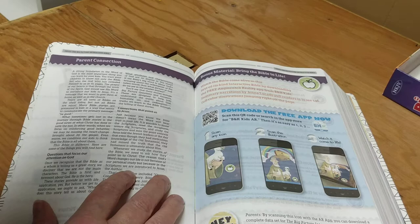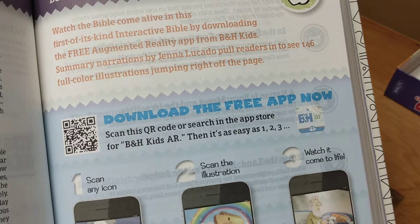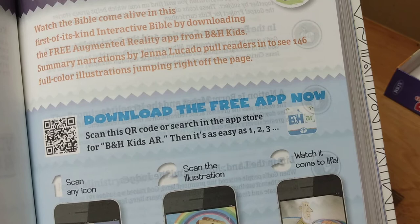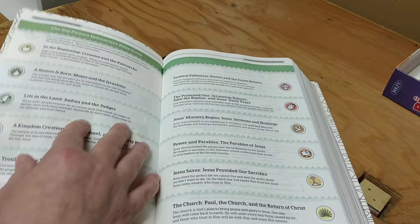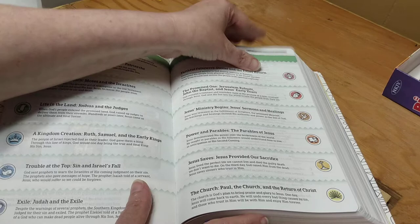There's bonus material to bring the Bible to life. You search the app store for the specific app and then it's as easy as one, two, three. This is such a cool Bible — Yahweh is amazing, he is such a good Father. The Big Picture Interactive Bible icons section shows all the icons that will be in the app. Then we have the ABCs of becoming a Christian and the tables of weights and measurements.